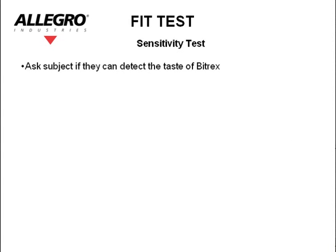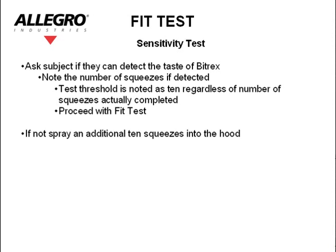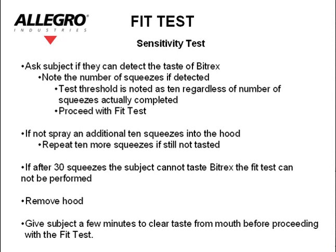Sensitivity test. Ask the subject if they can detect the taste of Bitrex, and note the number of squeezes if detected. The test threshold is noted as 10, regardless of the number of squeezes actually completed. Proceed with the fit test. If not detected, spray an additional 10 squeezes into the hood. Repeat 10 more squeezes if still not tasted. If after 30 squeezes the subject cannot taste Bitrex, the fit test cannot be performed. Remove the hood.